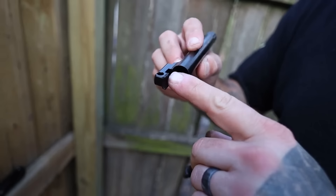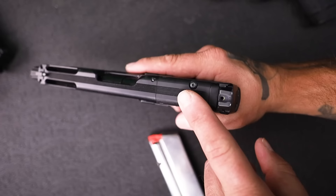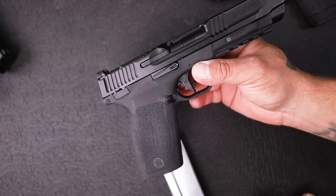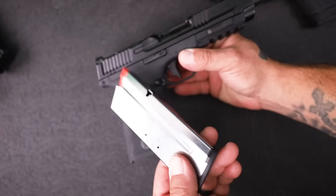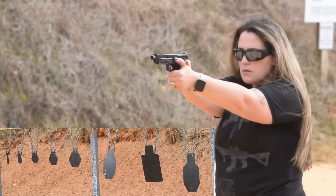It's neat because we rarely ever see changes in these types of systems, so it's kind of cool that they went with something different. You can see the standard M&P grip texturing. Optics ready, of course. Coming to the other side of the gun, the magazine release is reversible, and it comes with two 22-round mags.